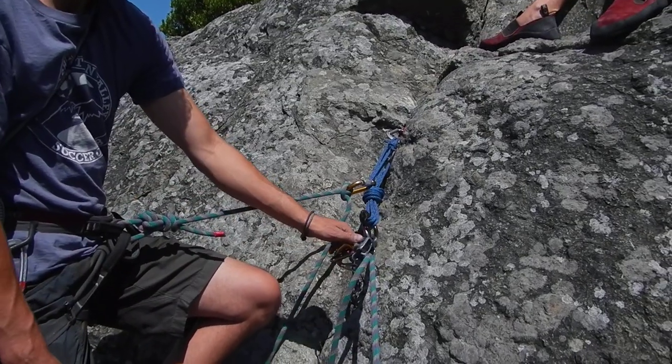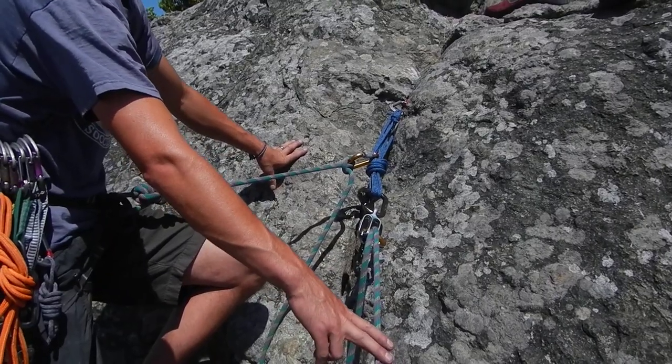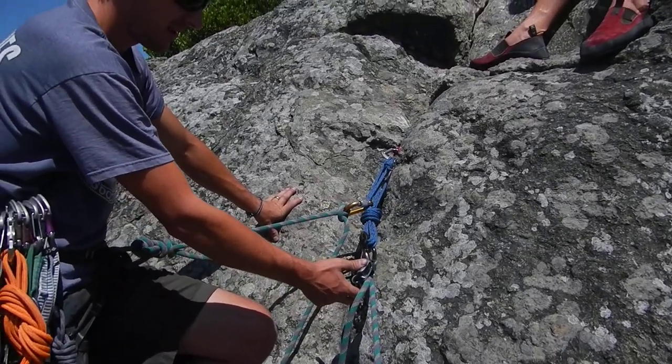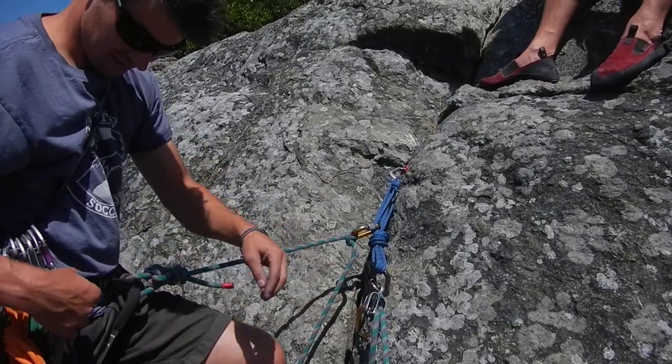I'm going to show you how to release this ATC from the system. We have a climber — a fallen climber — on this load strand here, locked off. We're pretending that perhaps he's unconscious and we want to rappel down to him. To do that we need our ATC, so we need to retrieve this from the system.